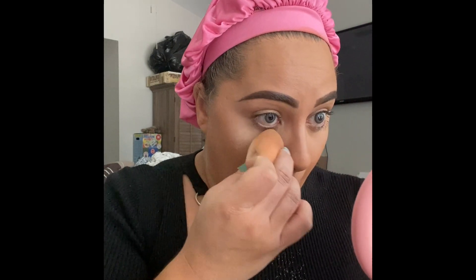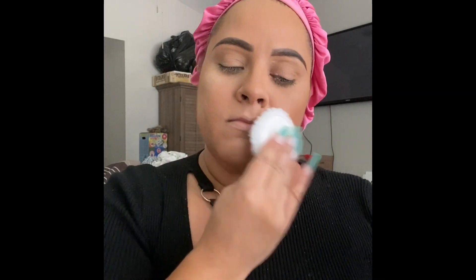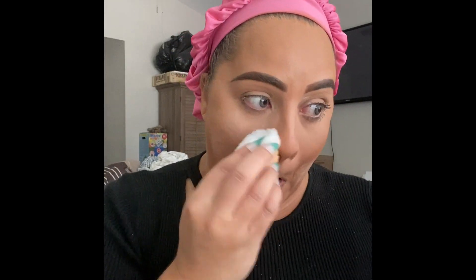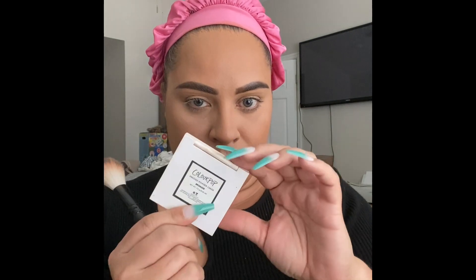I'm taking the powder puff — I think this came with my Laura Mercier — and lightly powdering all over the face. Since the foundation is a dewier formula, I don't want to take away that dew. Then I lightly dust the rest of the powder on my T-zone and around my eyes, because that's where I get the most oily. I pat everything down and bring it down my neck.